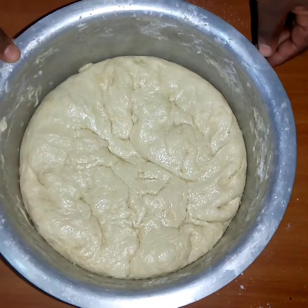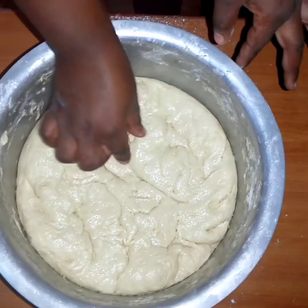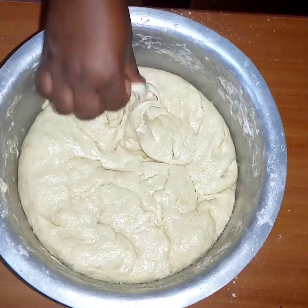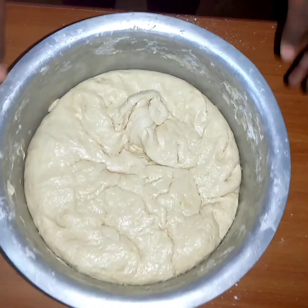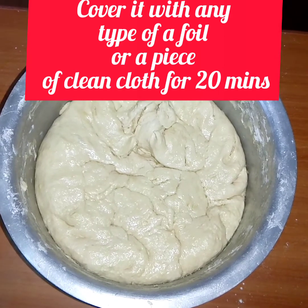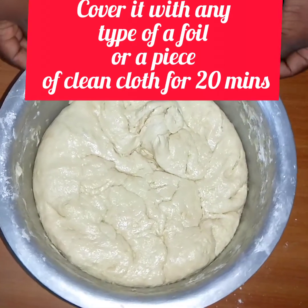So guys, I'm done with kneading the flour. It's very soft, as you can see — very, very soft. So the next step is I'll cover it with aluminum foil for at least 20 minutes, then I'll start my cooking.